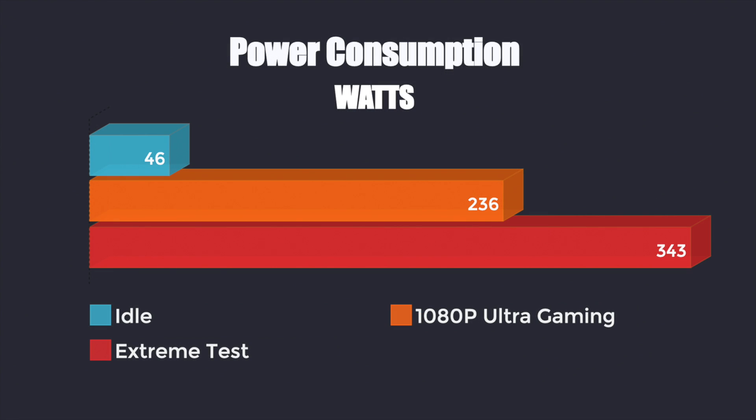For power consumption from the wall I'm using a kilowatt meter. At idle the system draws 46 watts. Playing Grand Theft Auto 5 at ultra settings it draws 236 watts. For extreme testing I ran Prime95 and then started up Fire Strike Extreme simultaneously to max out both the GPU and CPU — that pulled 343 watts from the wall, a little more than I expected.